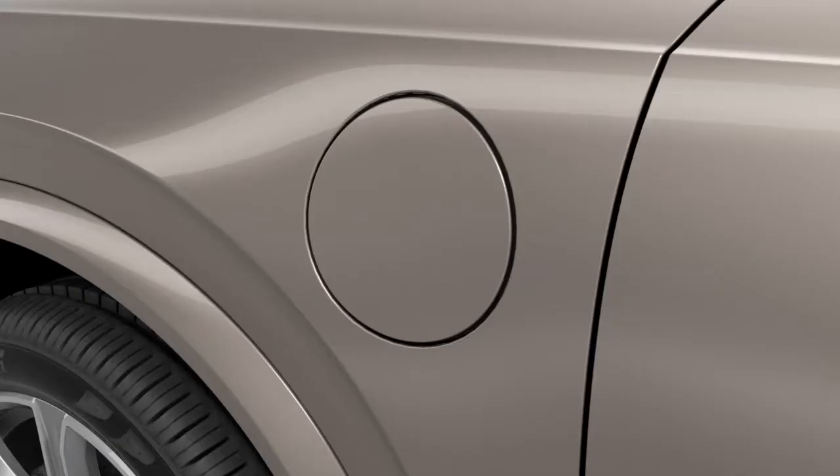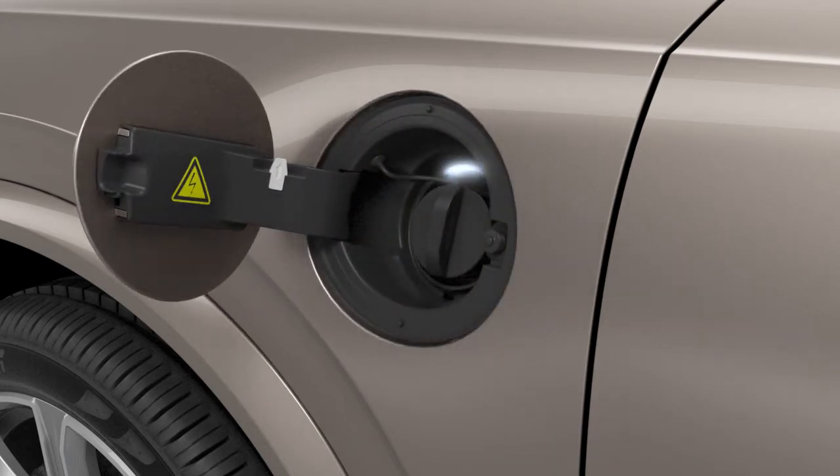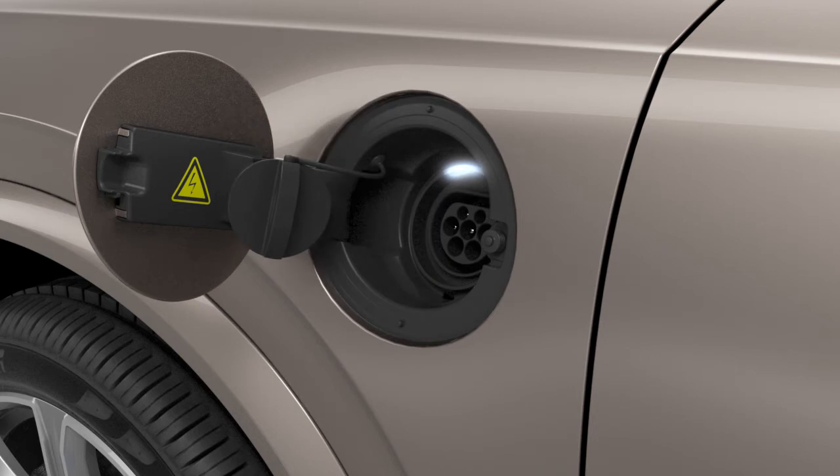Open the car's charging hatch by pressing the rear section of the hatch slightly and opening it. Remove the cover and place it on the holder on the hatch. Plug the charging cable into the car.